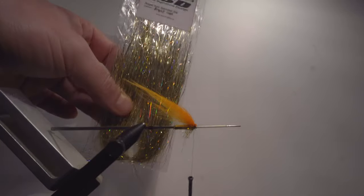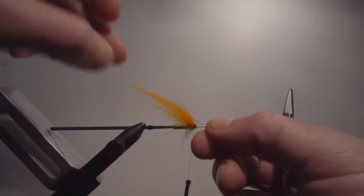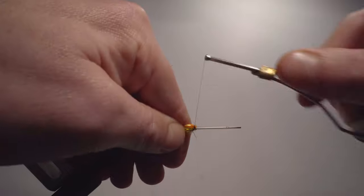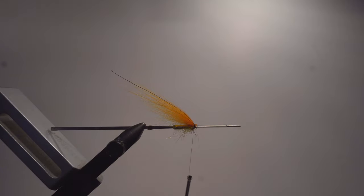Just one strand of angel hair — gold one. Attach it. One, turn it over, two, three. And once again make sure that those flash strands are not the same length.